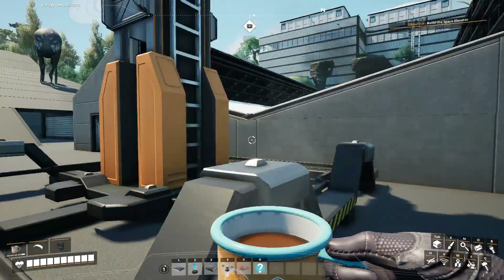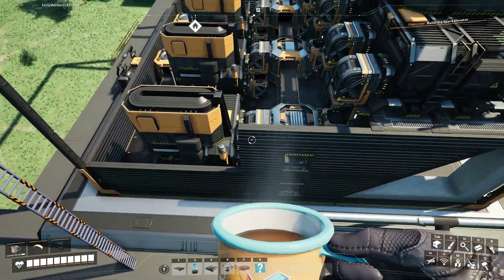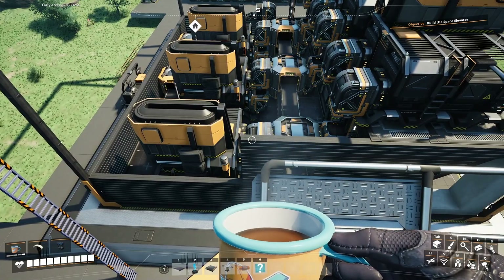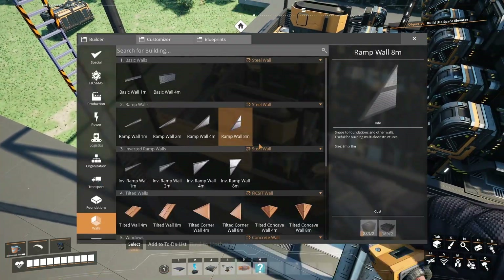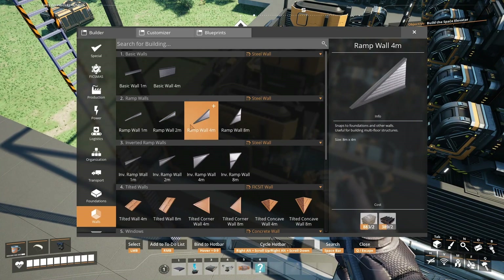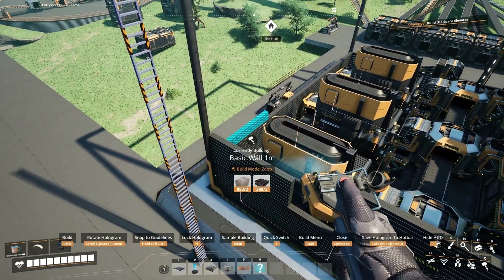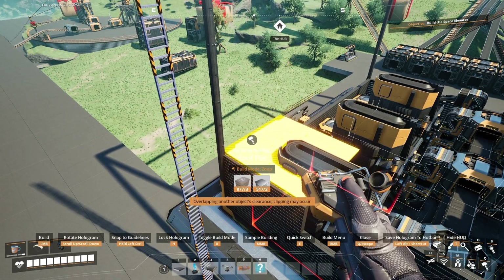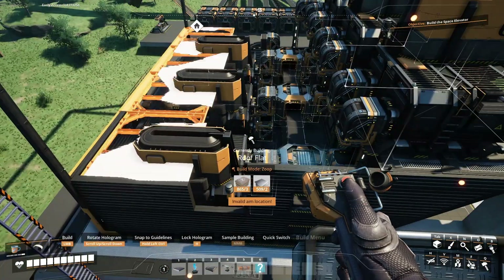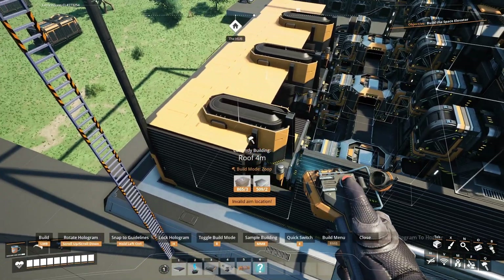The roof is going to get a little bit tricky. For this roof here, I think it is three of these up, which is going to give us a spot for our flat roof. And then we have the tops of these machines clipping through the roof. That way we have essentially our smokestacks coming out, and I just really like the way that that looks.